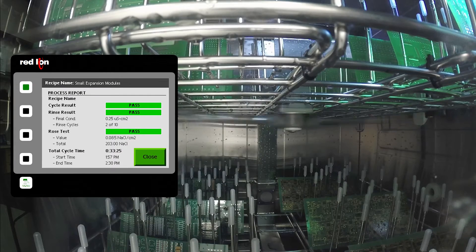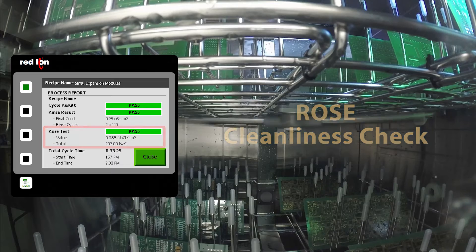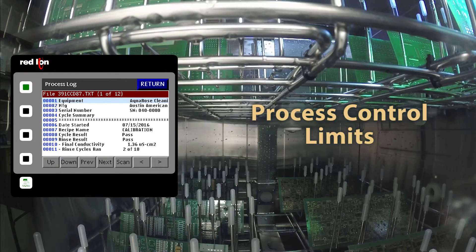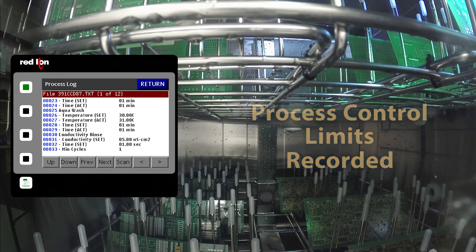The AquaRose improves the quality control protocol significantly by adding a ROSE cleanliness check in addition to the standard rinse to programmed conductance. ROSE testing every batch significantly reduces the chance of poor cleaning product escapes caused in test and field failures. These features provide process control limits to be set, monitored, and recorded for product process traceability.